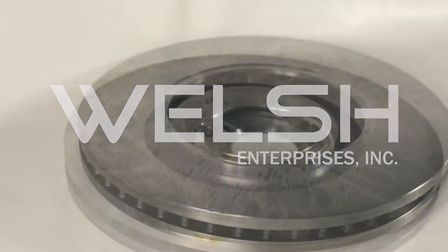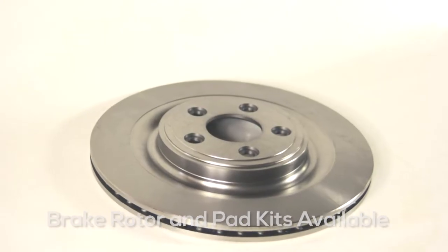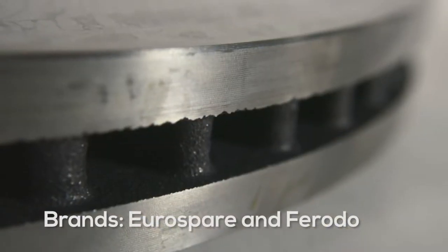Welsh carries many brake rotors and pads for front and rear. Kits are also available. We carry the popular Eurospare and Firoto brands.